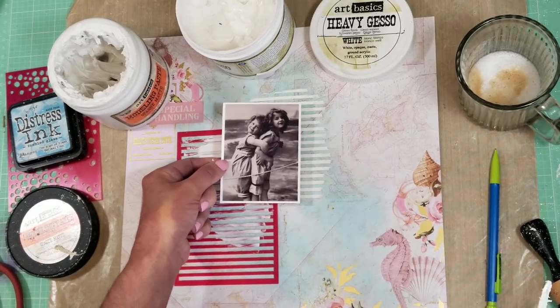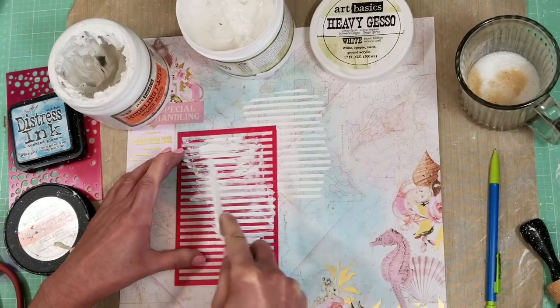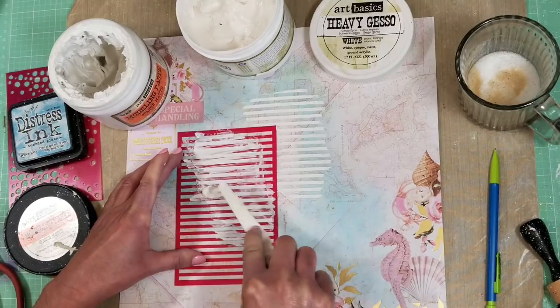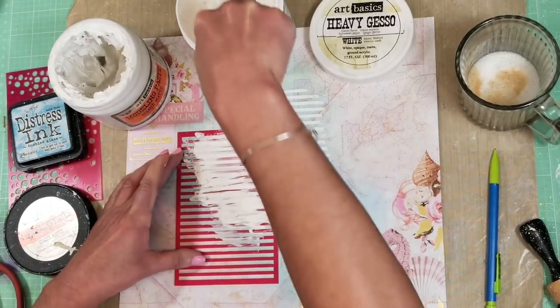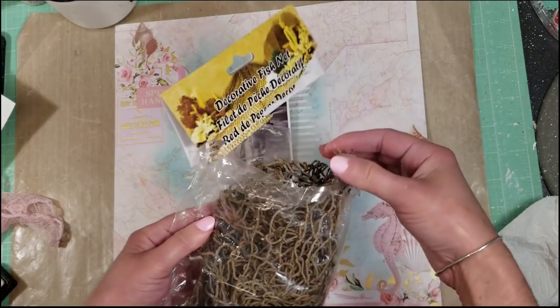Now I am repeating the same process on the bottom part, and I place the photo just to see that I have enough stencil work visible outside of the photo. Now I apply the gesso, and once I did this last step I will let it dry.